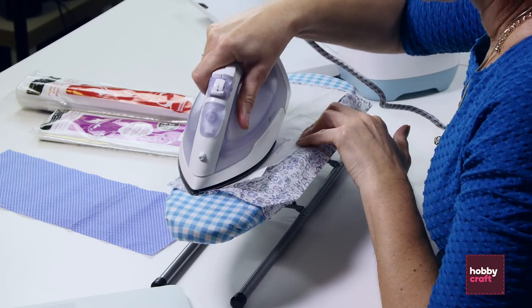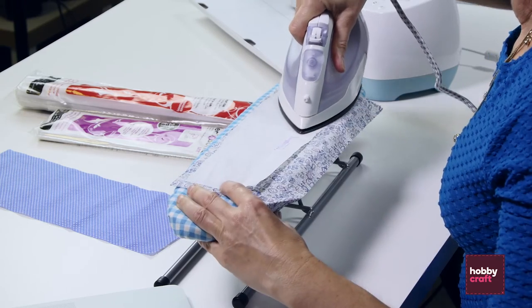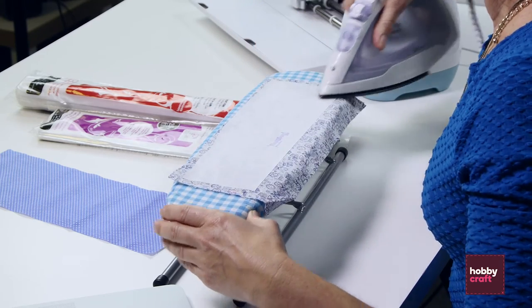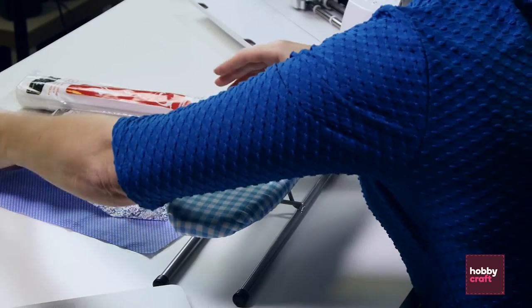The iron is at medium temperature and you just slowly pass the iron back and forth on the paper side of the heat and bond. Then you're ready to use it to cut your project.